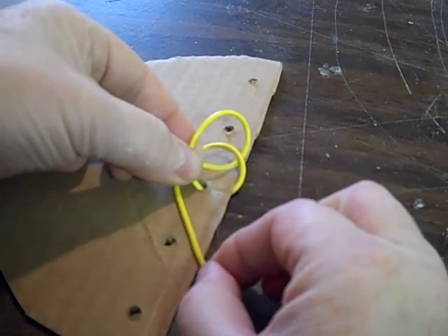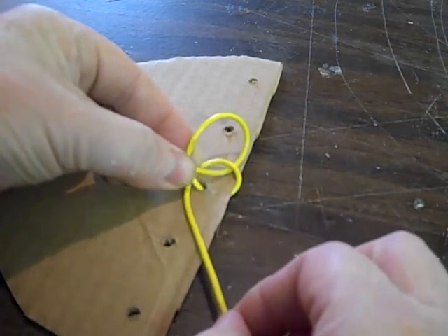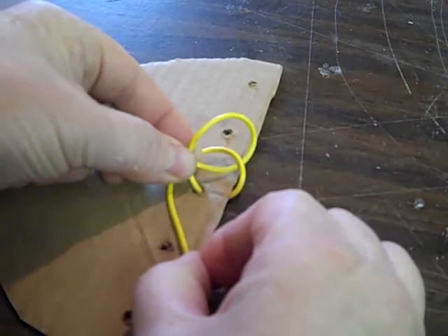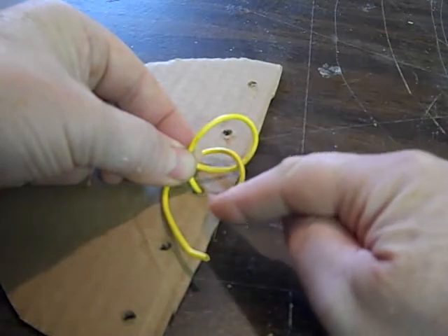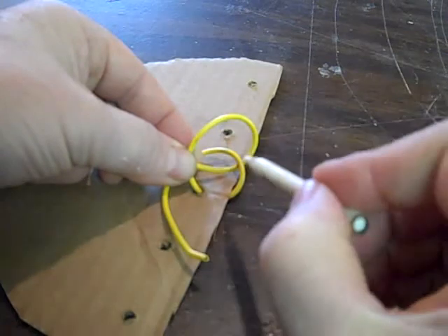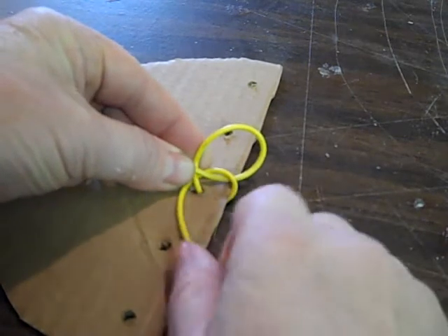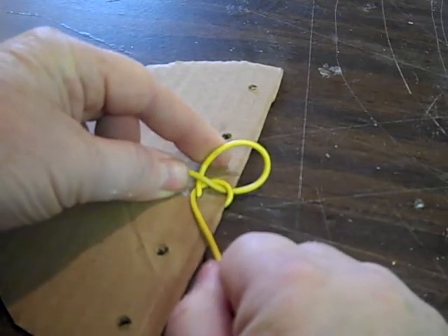Now as you pull the string in, you might see two circles, or you might see three openings. What you want to do is aim the top one — pull that. Now you want to pull this snug but not very tight. You don't want it awful tight up against the tail piece.